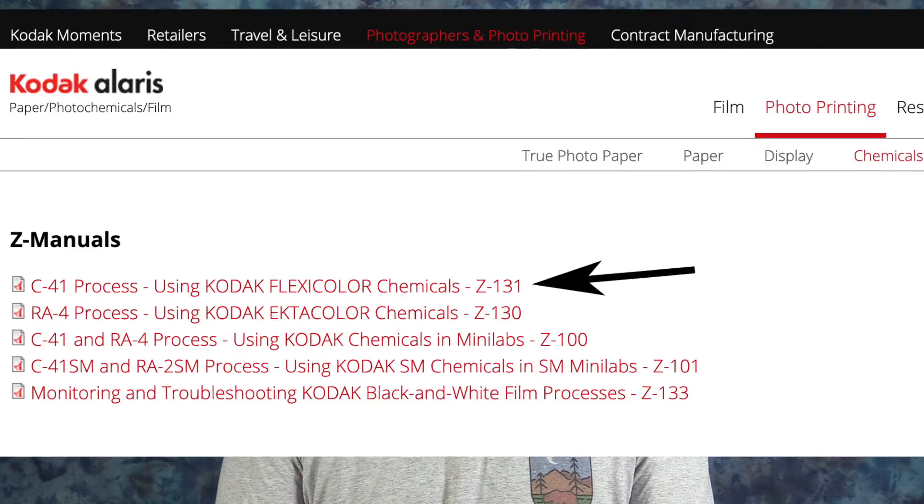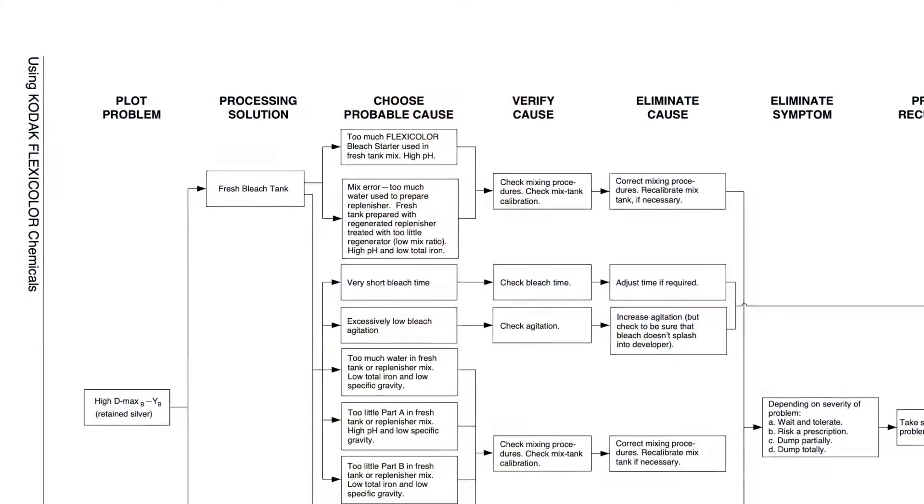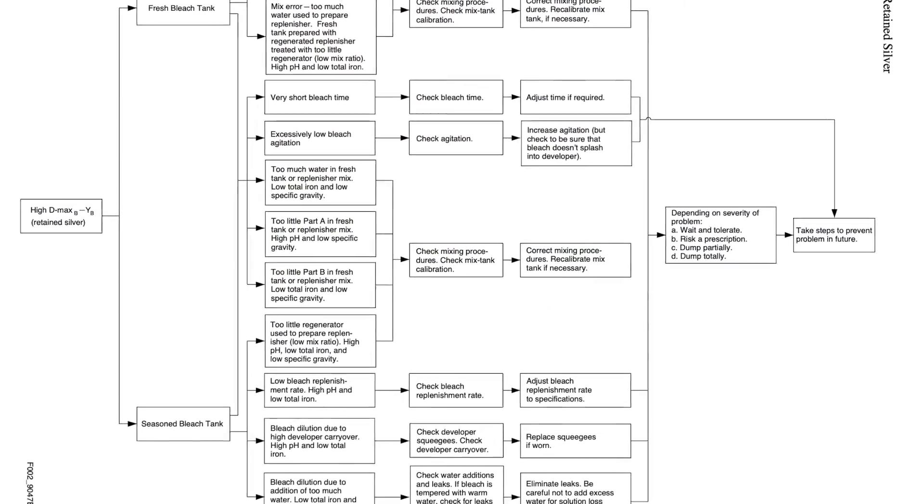Here's where things finally get interesting, I hope. Now, I'm no expert at C41 process control, nor am I trying to do things to commercial standards, but I've tried my best — probably beyond what anyone would consider reasonable for a hobbyist. The most comprehensive reference I found on how to do all of this is Kodak publication Z-131, specifically chapter five: process monitoring and troubleshooting. I'll include a link to it in the description below. This Kodak document goes into excruciating detail on charting, aim values, action and control limits, and even provides detailed flow charts on how to troubleshoot your process. While you can certainly go to town on all these details, and to some extent I already have, here's what it really boils down to.